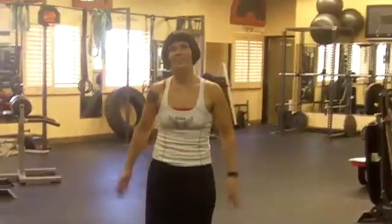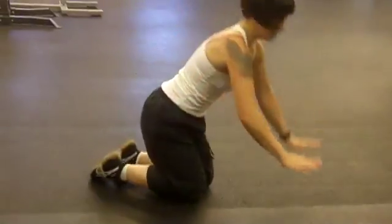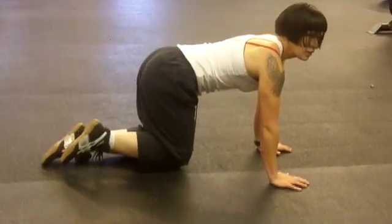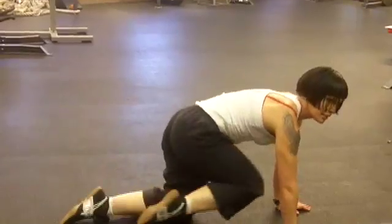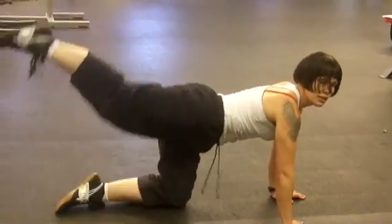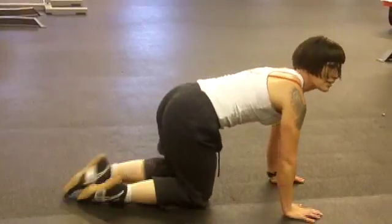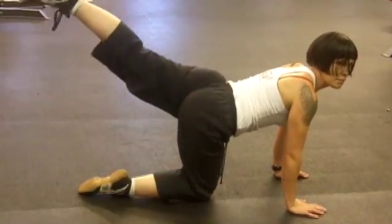All right, last exercise. Got to get those buns! We're going to get down on hands and knees and do a glute back kick. Take one leg, kick it straight up in the air, squeeze. Bring it in, kick it up. If you're looking for high reps on this one, I usually do at least 20 reps — get a nice little burn. And the other side, of course. Squeezing it up and back, like you're kicking up and back.